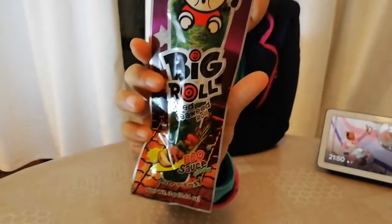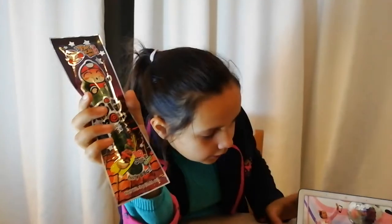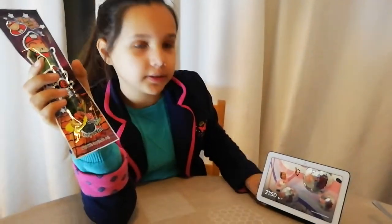Hi guys, welcome to my new video! Today I'm going to try a grilled seaweed ball barbecue sauce flavor. This is how it looks. I bought it in the Netherlands — it's a barbecue sauce flavor, so it's extra special.